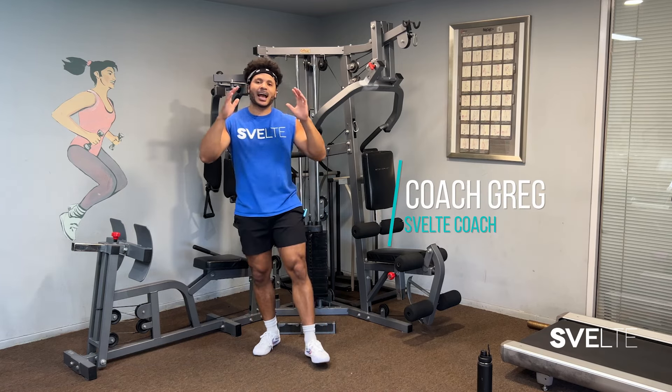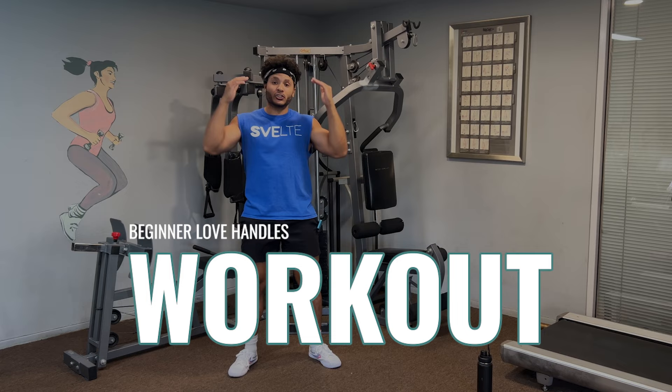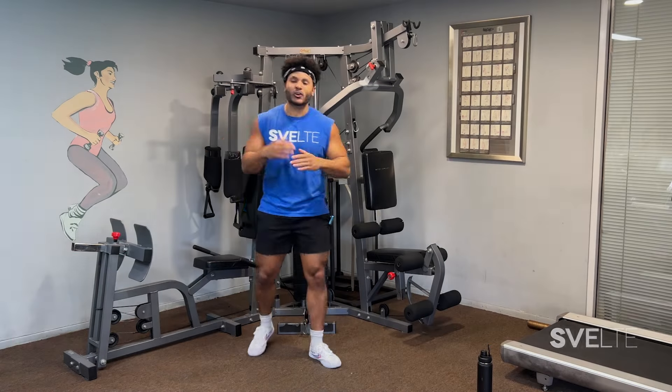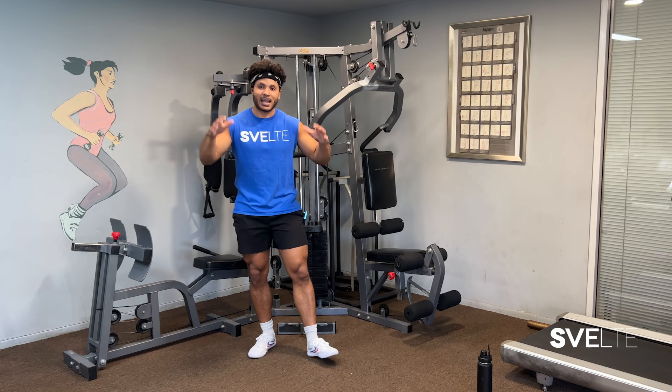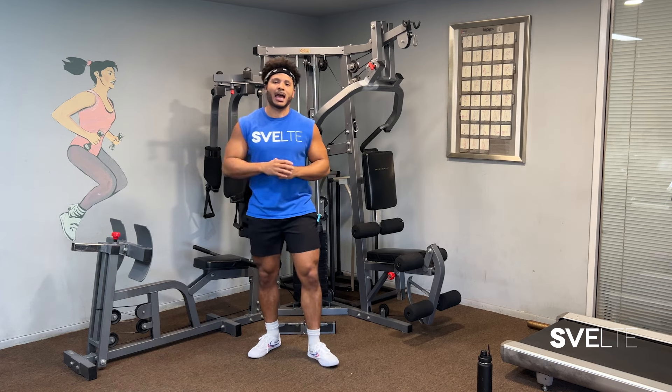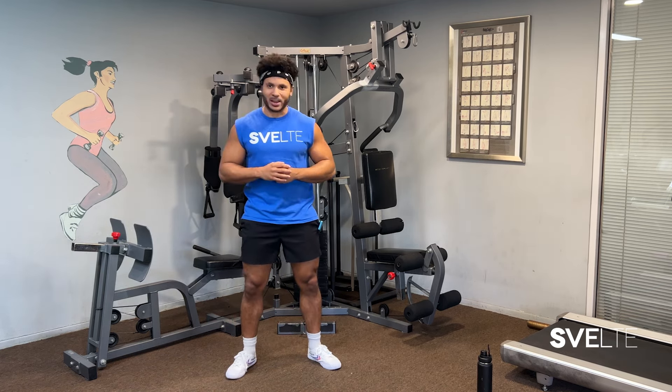Hey, Coach Greg here at 12 Training, and today I have a love handles workout for beginners. Maybe you are just starting your fitness journey or trying to ease back into it slowly — I have a workout for you. This will be nice and gentle but still effective at burning unwanted pounds. Let's get started right now.